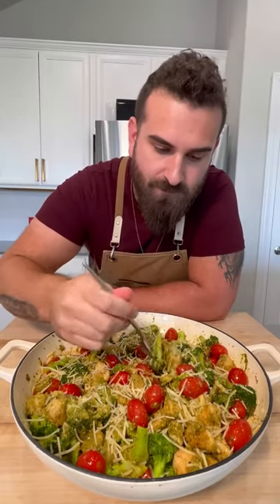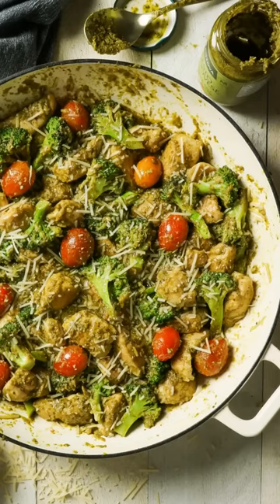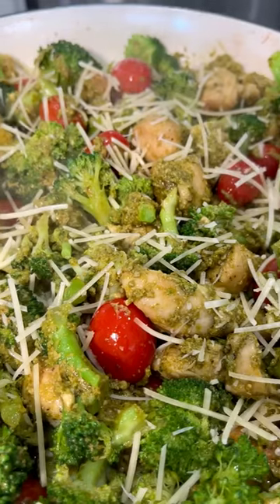Keto's super unhealthy? Well, yeah, if you're eating bacon wrapped in mayo — but if you're not, here's a delicious and healthy easy dinner you can make at home. This is my one pot chicken pesto skillet, and I'll show you how to make it.